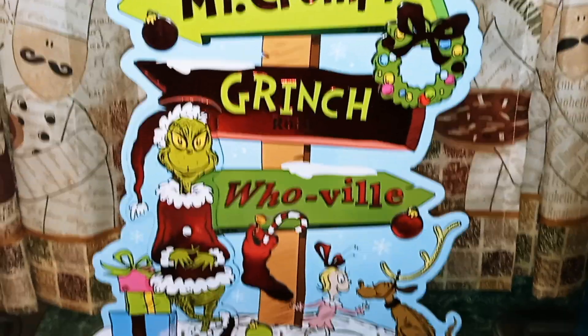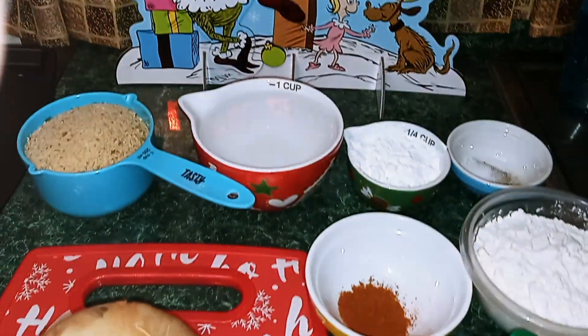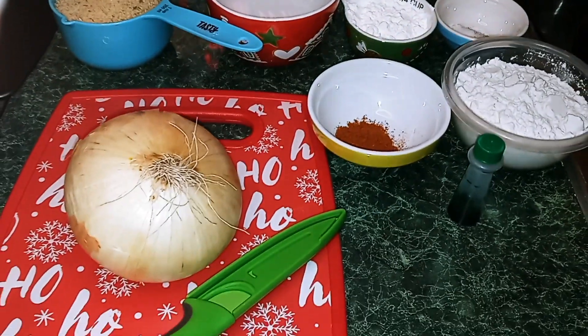Hey guys, welcome back to my channel. This is Nana the Saucy Chef. Today we're going to be making Grinch onion rings.